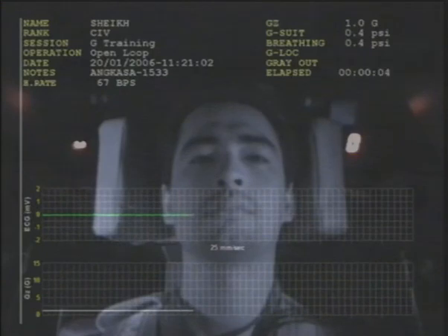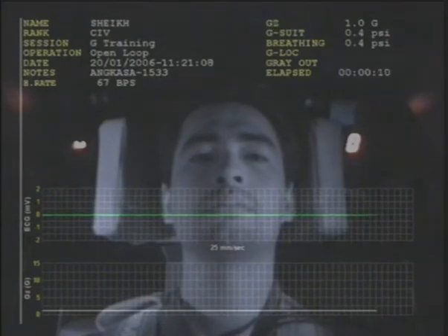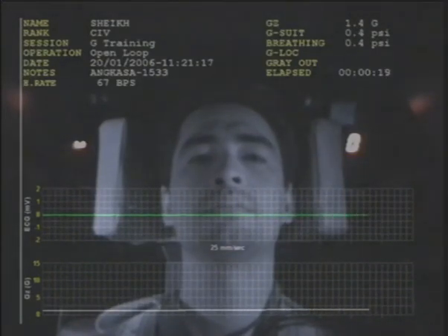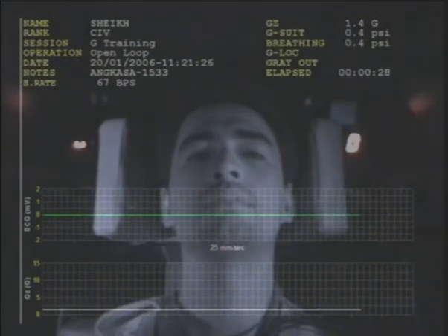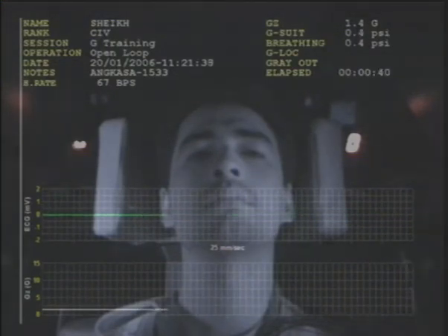We'll speed you for about 30 seconds to sort of stabilize. Do you have any tablet sensation, like something going up? No, I'm fine. Good. Just got to get an idle chair. Okay, first profile. We're going to start with your first profile. Ready, medical?